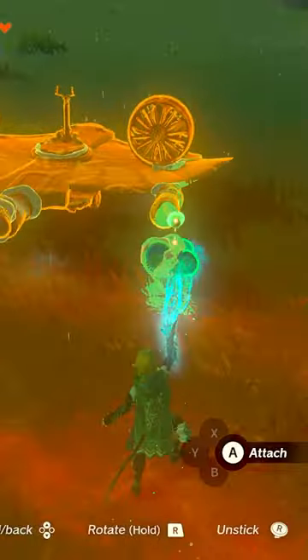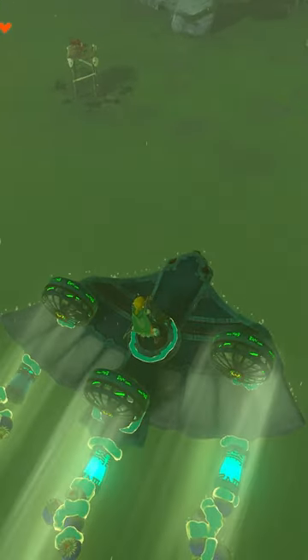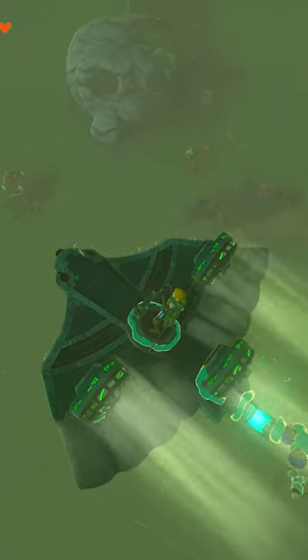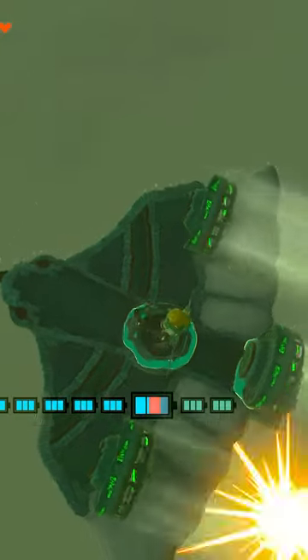Then you just attach a few batteries to the back, and some bundles of bomb flowers to the batteries. Now as you're flying and the batteries drain, you'll be able to bomb your enemies three times. And if you're a better pilot than me, you might actually be able to hit the enemies with your bombs, instead of just barely getting their attention like I did. Wow!